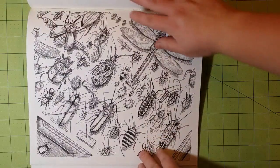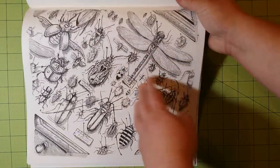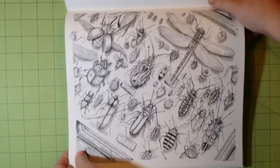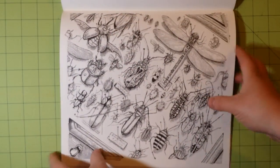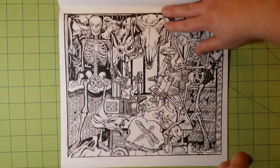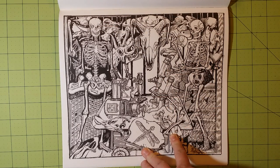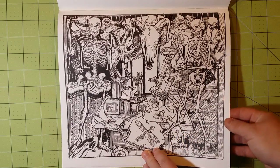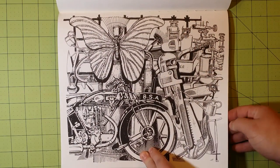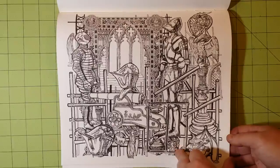One thing you'll notice in Chris Price's books is that there's a lot of detail, a lot of little line work. I want to say great job to the editors, to the illustrators, and to the publication team, because they thought about the size of the book when there's so much detail. This is the perfect size to still be able to color in all that detail and not lose any of the creativity you can put into a small space. They did a great job with the size.